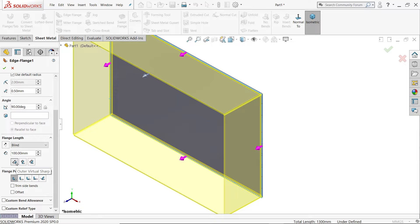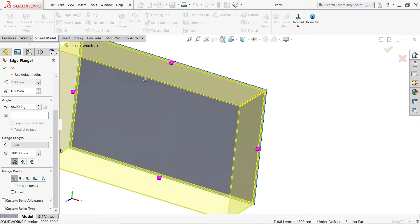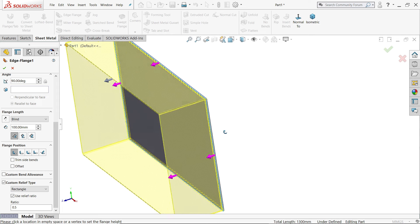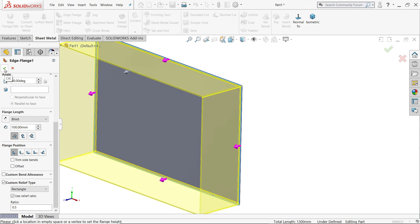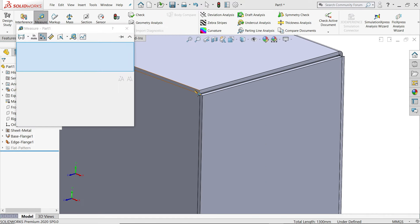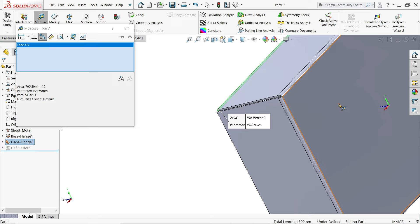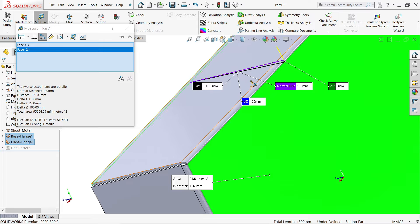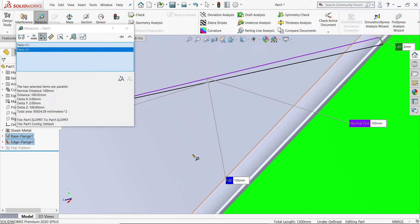Here the distance is from outer virtual sharp — material inside. Custom relief we don't need at this moment. Say OK. Now go to Evaluate > Measure and choose the distance from here to the back side. You will see the normal distance is 100 mm.